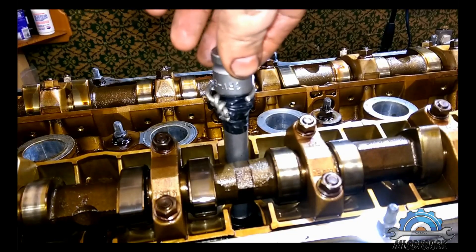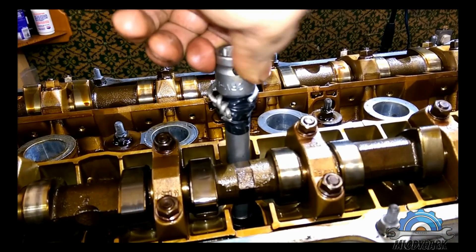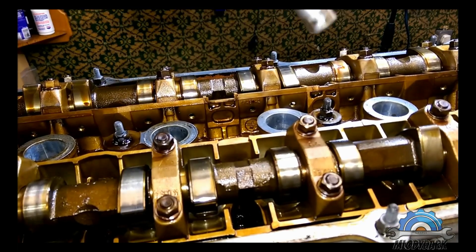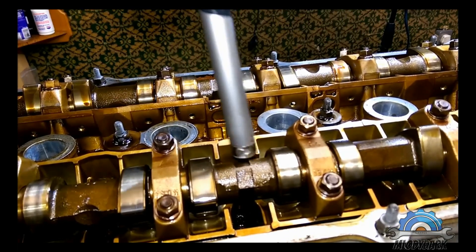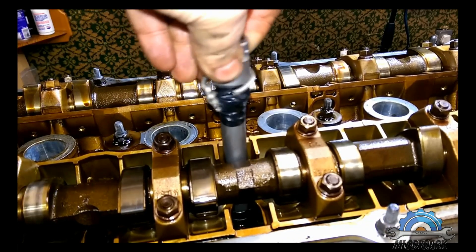Now it's time for head removal. E12 Torx.